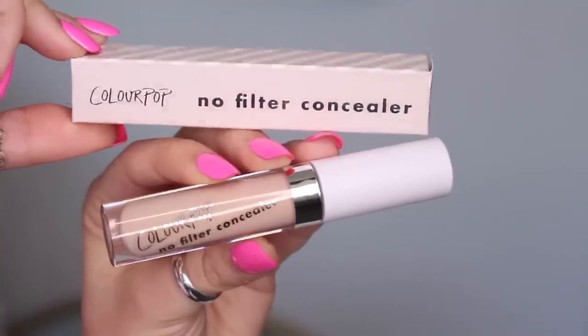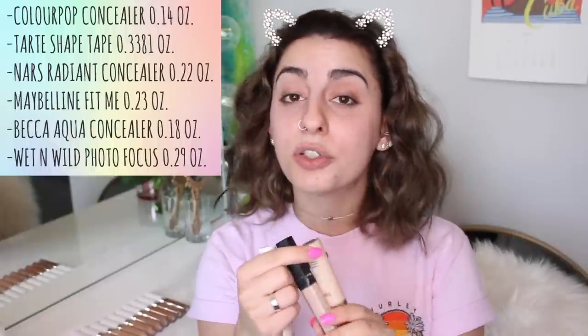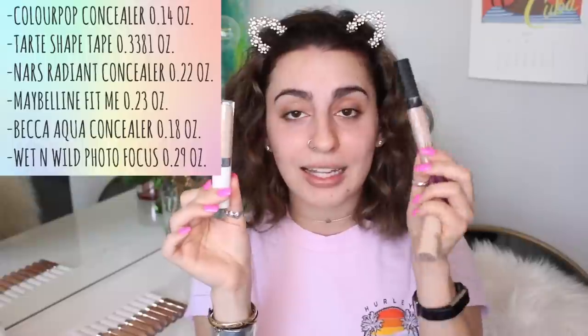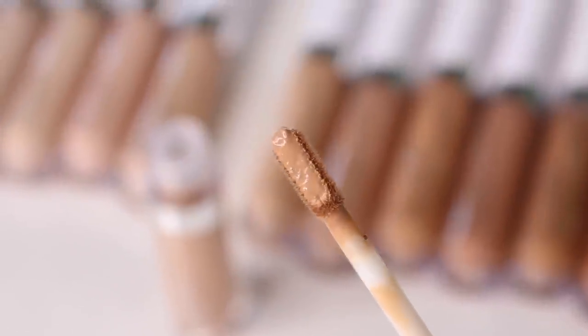It's a lightweight creamy dreamy formula created with soft blurring pigments for a flawless matte finish. It glides on like butter, giving medium buildable coverage, feels comfortable, lasts all day, and makes your face look airbrushed. The packaging is very cute — a white matte cap with silver details. It has about four grams of product. For comparison, Shape Tape has 0.338 fl oz and NARS Radiant Creamy has 0.22 oz, so this has less, but for six dollars it's still a great deal.